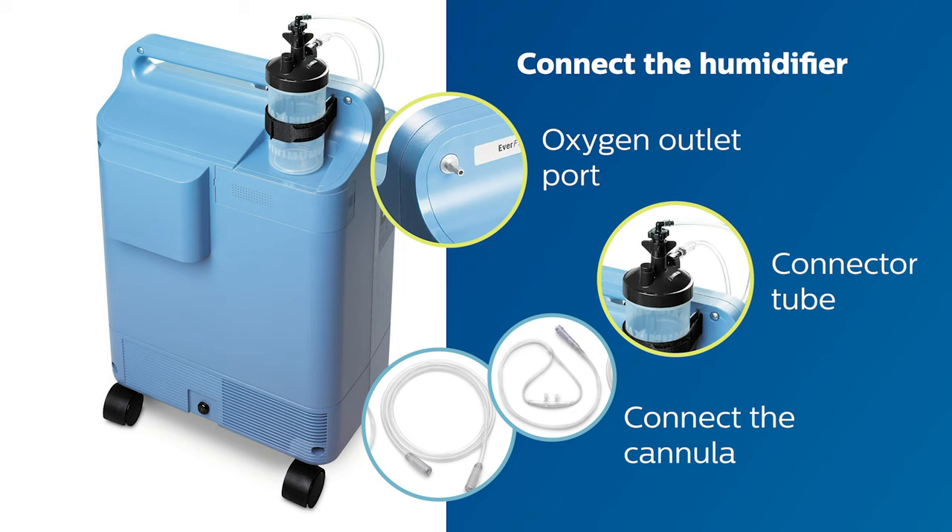If you are not using a humidifier, simply connect the nasal cannula to the oxygen outlet port, as shown here.